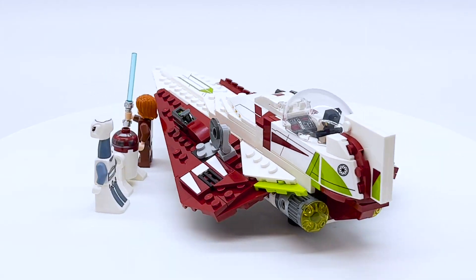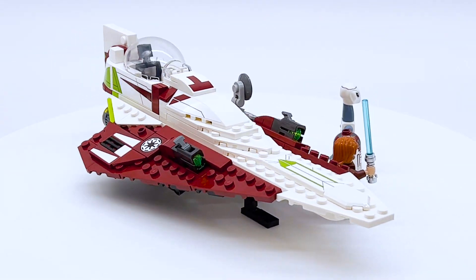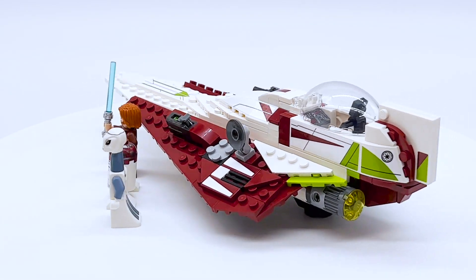Hey everyone, I'm Mine and this is set number 75333, Obi-Wan Kenobi's Jedi Starfighter from the LEGO Star Wars theme. This set contains 282 pieces, 3 minifigures, and retails for $29.99 in the US.